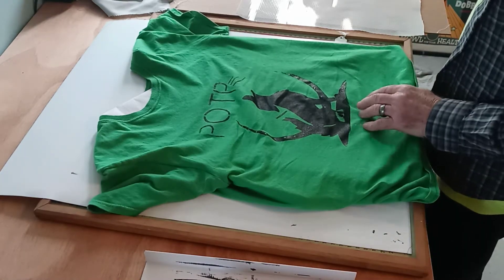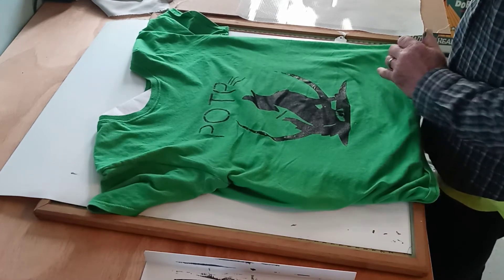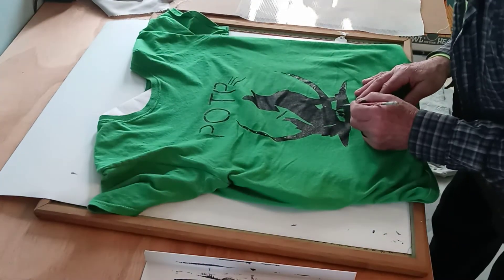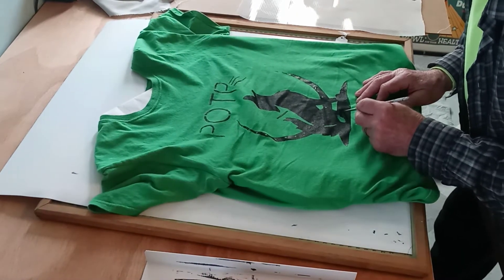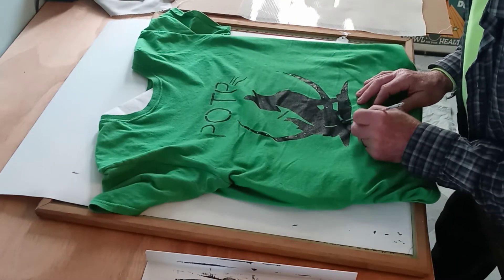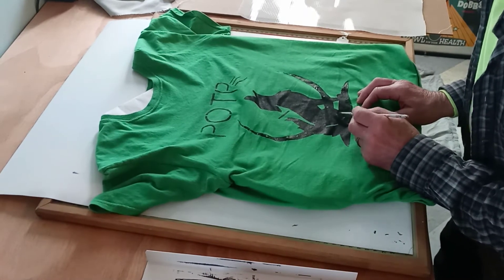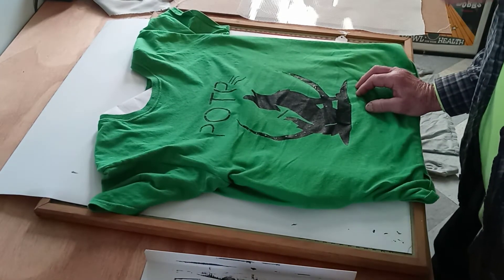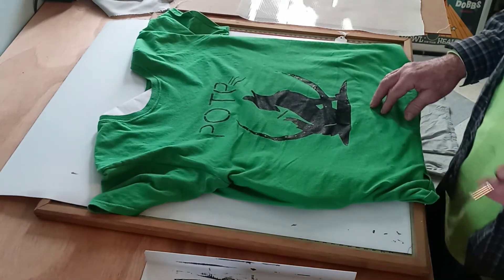So there is — see this — right in here is where the ink didn't get through the screen. But I can take some of the black ink and a paintbrush and just touch it up right now just to show you. I could do this afterwards, but yeah, I was in a hurry and I should have put more ink down. But that's really the only place where there's an issue.